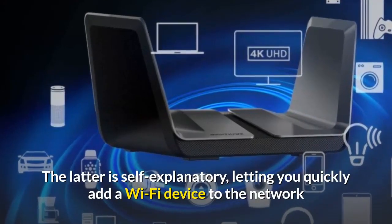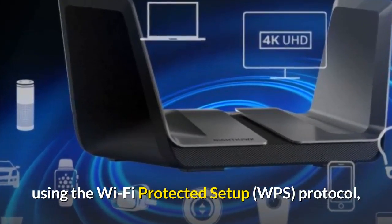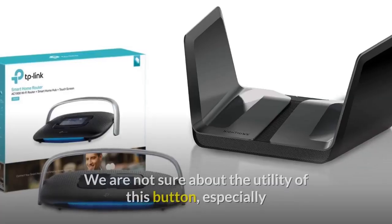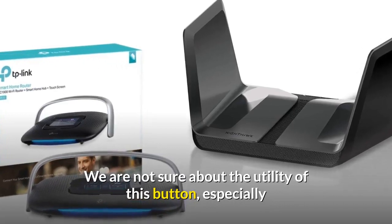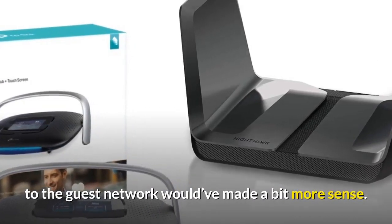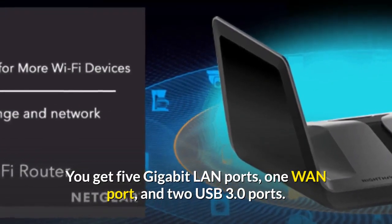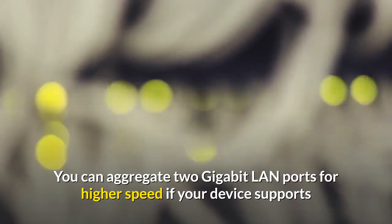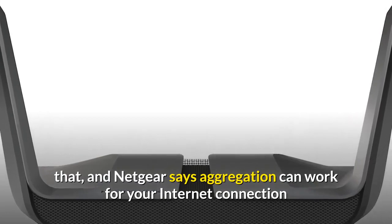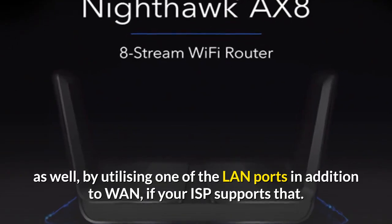The WPS button is self-explanatory, letting you quickly add a Wi-Fi device to the network using the Wi-Fi Protected Setup protocol, while pressing the Wi-Fi button for a couple of seconds toggles Wi-Fi off or on. We are not sure about the utility of this button, especially since it toggles the main Wi-Fi network — mapping it to the guest network would have made more sense. You get 5 Gigabit LAN ports, one WAN port, and two USB 3.0 ports. You can aggregate 2 Gigabit LAN ports for higher speed if your device supports that, and Netgear says aggregation can work for your internet connection as well, by utilizing one of the LAN ports in addition to WAN, if your ISP supports that.